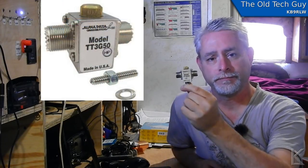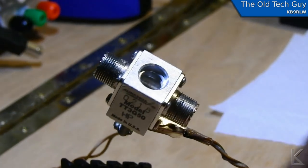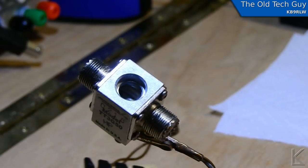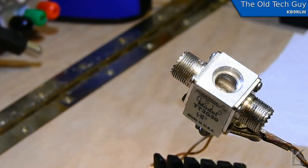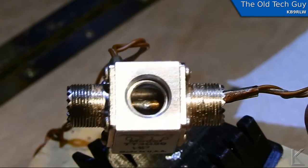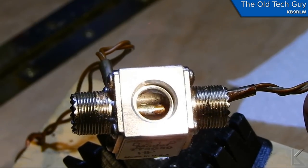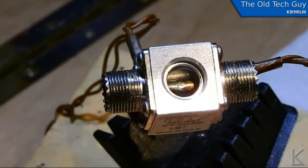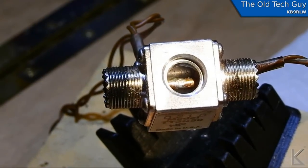Now this is an Alpha Delta lightning arrester. I'll show you inside here in this video clip when we were first inspecting it. The way these work — it's really difficult to get a shot inside of here — but what you can see is we've got two SO-239s and the centers are soldered together through the middle of this chamber. In this opening, that is where you would screw in a plug that would stop just short of the center connector, creating a spark gap.